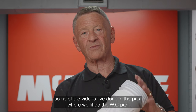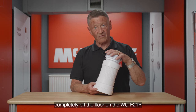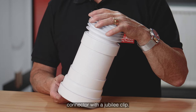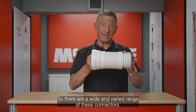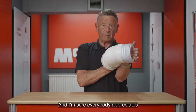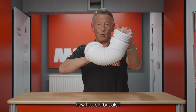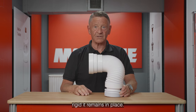You've probably seen it in some of the videos I've done in the past where we've lifted the WC pan completely off the floor on the WC F21 R connector with the Jubilee clip. So there are a wide and varied range of these connector structures, and I'm sure everybody appreciates how flexible but also rigid it remains in place.